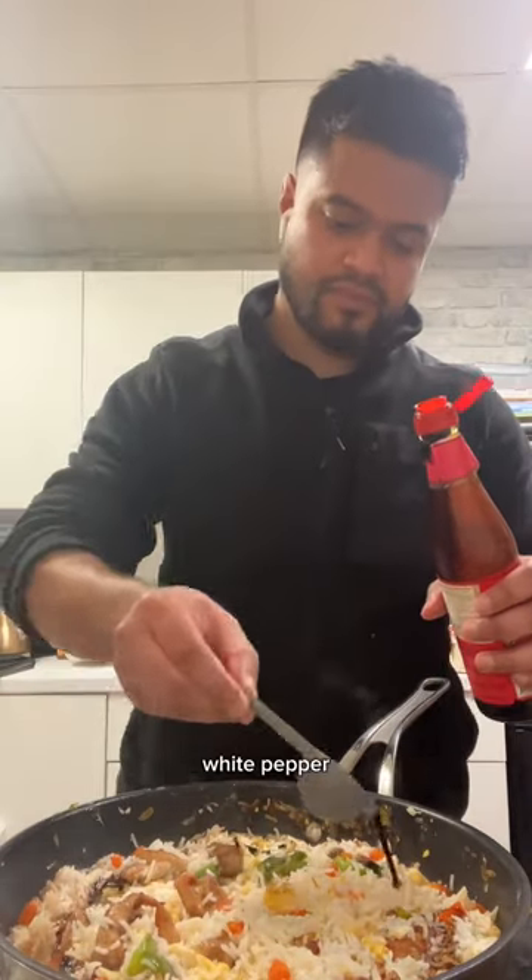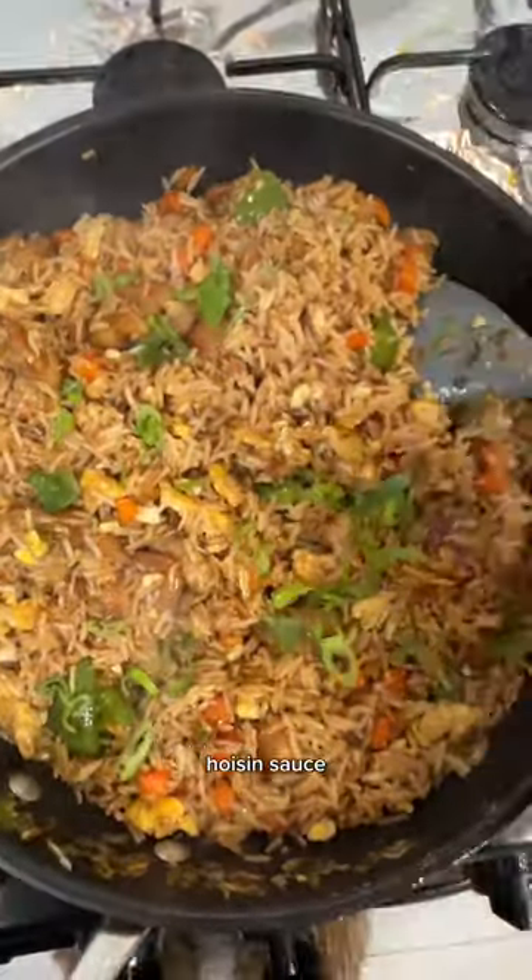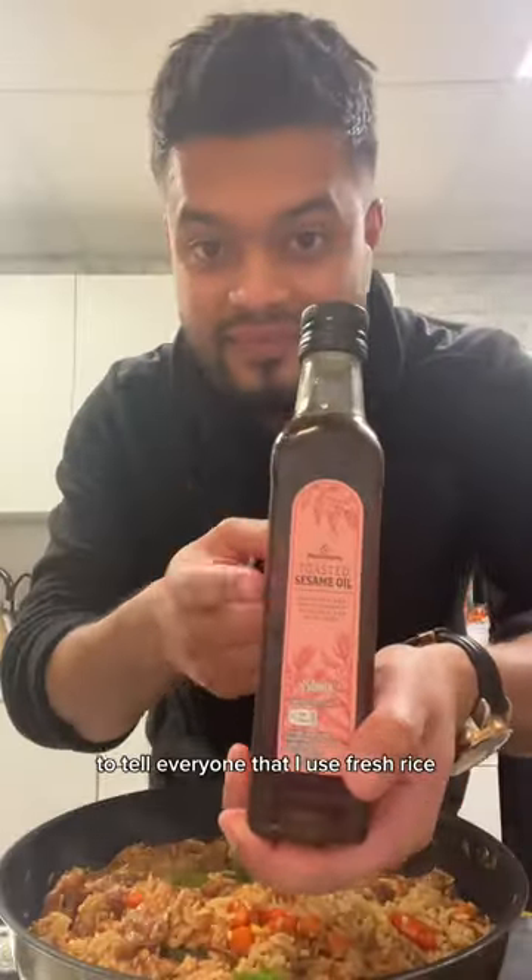When it comes to the seasoning, you're gonna go salt, white pepper, and then you've got light soy sauce, dark soy sauce, and some hoisin sauce. Now I just want to take this time to tell everyone that I use fresh rice.